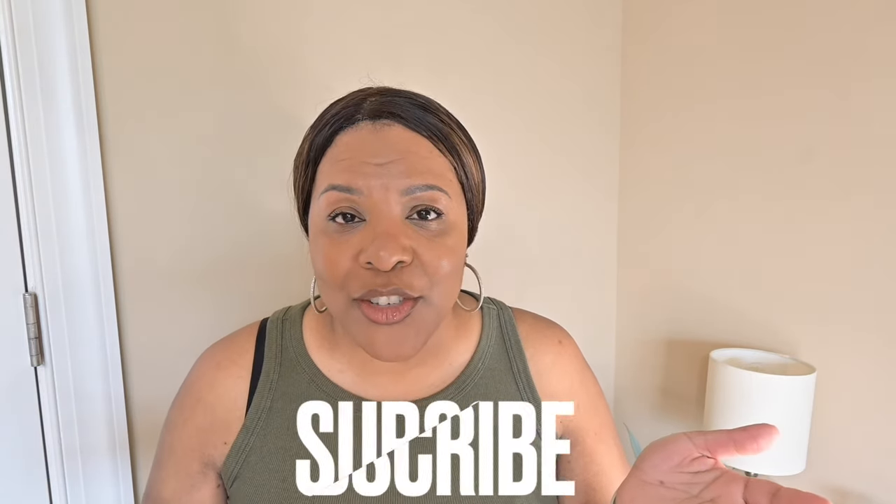Hey guys, welcome back to my channel. If you're new, my name is Benita. Here we talk about all the things we love as it relates to lifestyle and luxury. We usually do videos twice a week — Wednesdays for a luxury upload and Fridays for a lifestyle vlog. If you think you'd like to join the team, please like, comment, and subscribe.